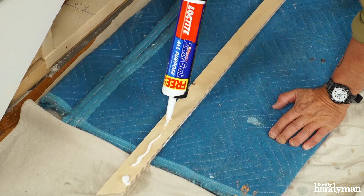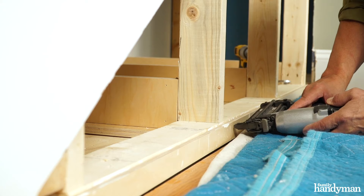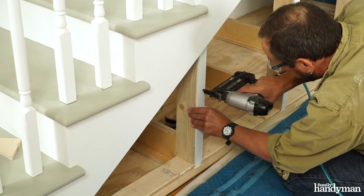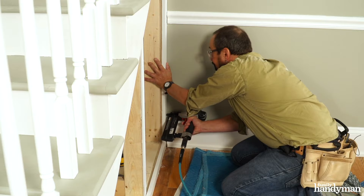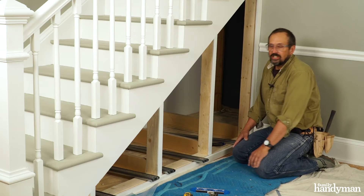I chose inset doors and wanted the door faces and the trim to be flush with my skirt board. This meant adding half-inch furring strips to the adjoining wall stud and the floor stud plate before attaching the trim. The drawer fronts, or doors, covered the other three studs so they didn't need furring strips — just quarter-inch thick trim. I primed and painted these trim pieces before applying them.